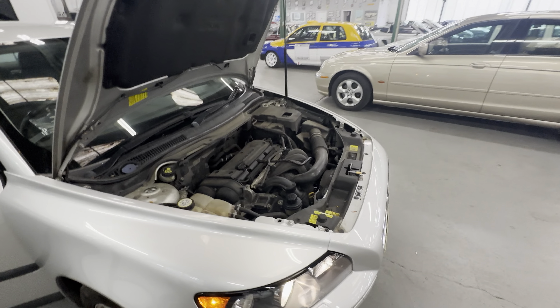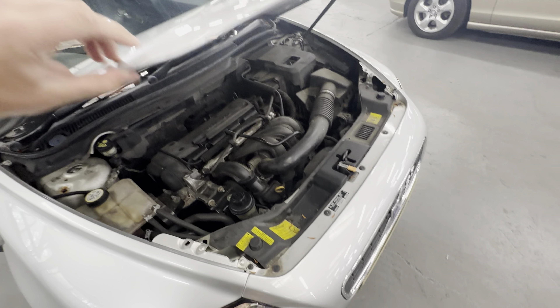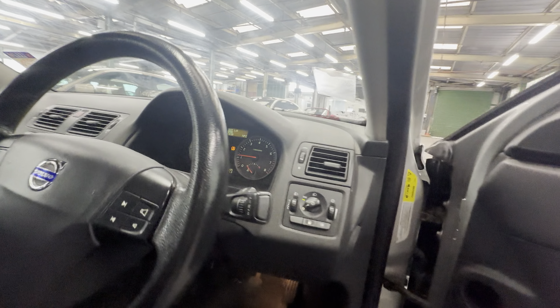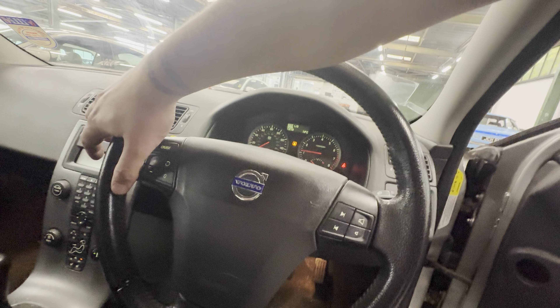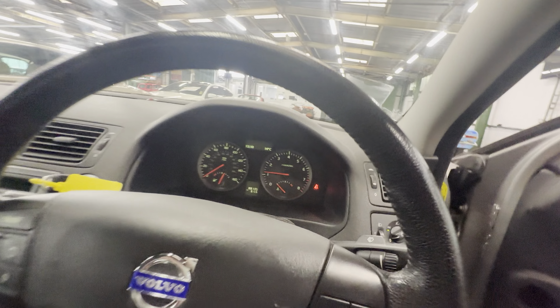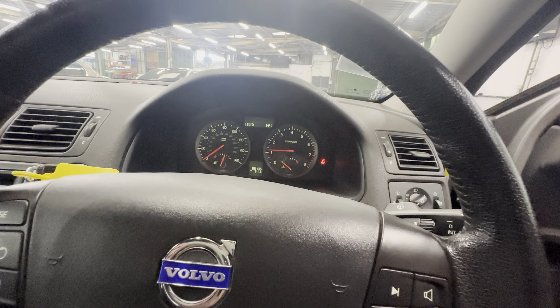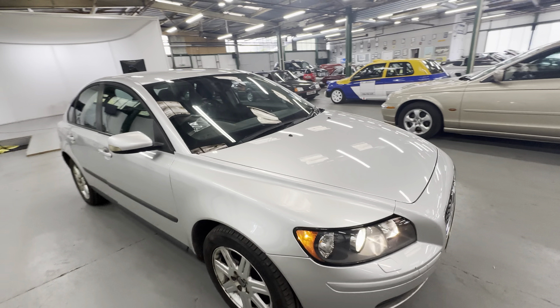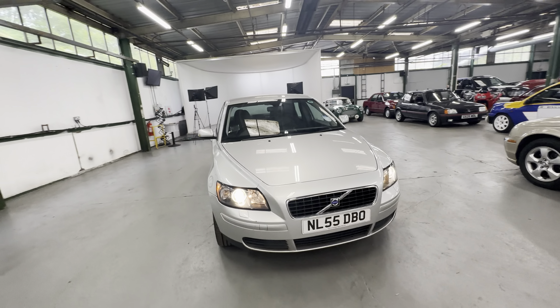Taking over nice and happy. Closing that down and having a look at the dash for warning lights — boot lid open because we haven't shut the boot properly, driver door open, and it could do with some screen wash, but there's no engine management lights, no warning lights. Over half a tank of petrol as well, which is always good. So there you have it — Volvo S40 on a 55 plate. Any questions, please get in touch, thank you.